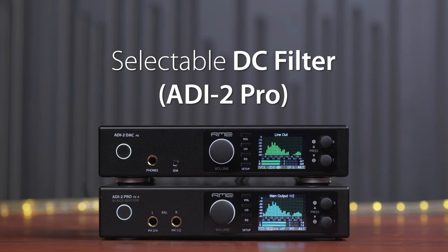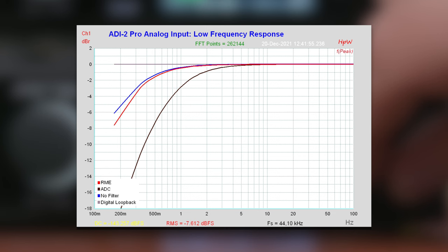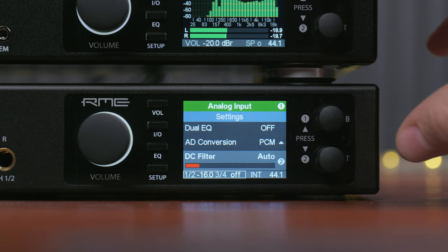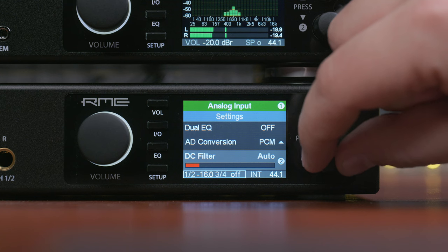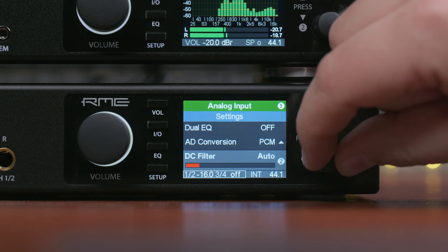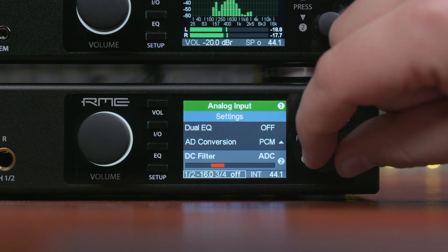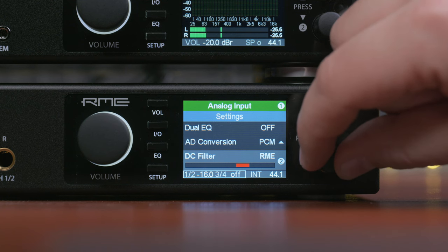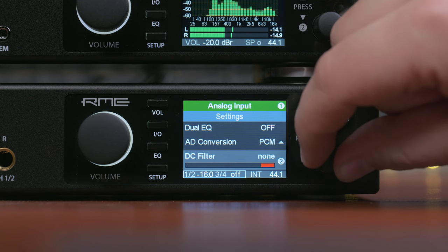Selectable DC filter for the EDI-2 Pro's analog input. The new firmware allows the user to select between different DC filter methods for the analog input side. In the I/O menu, scroll down to DC filter where you can see: Auto (the former default), ADC (the DC filter built into the ADC chip itself), RME (RME's own method for DC filtering), and None (completely turned off).